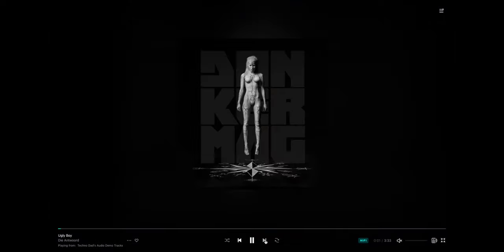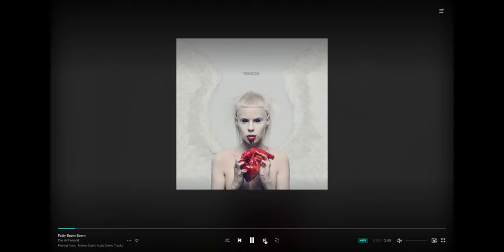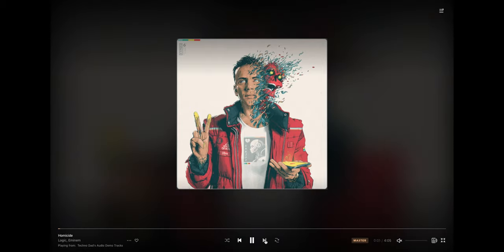Then we get into some hip hop. I'm not a huge fan of all the brand new hip hop these days, but Die Antwoord has some really different stuff — it's a duo out of South Africa, definitely check them out, though there are a lot of bad words in those songs so skip it if that's not your thing. Get Up 10 by Cardi B has a really low sub bass — on the Klipsch RF-7 IIIs running full range, this song bangs. Recently released, Homicide by Logic and Eminem is fantastic if you like hip hop where they're actually saying something.